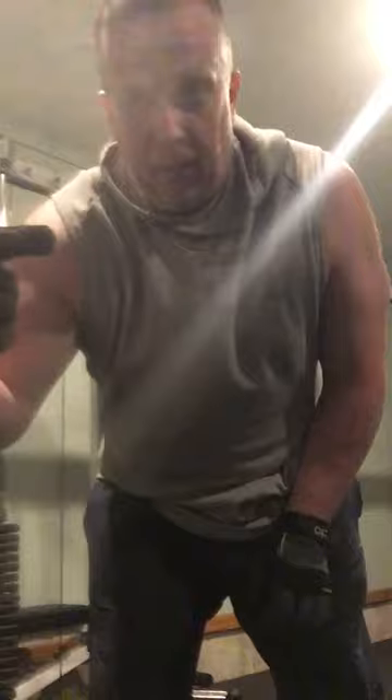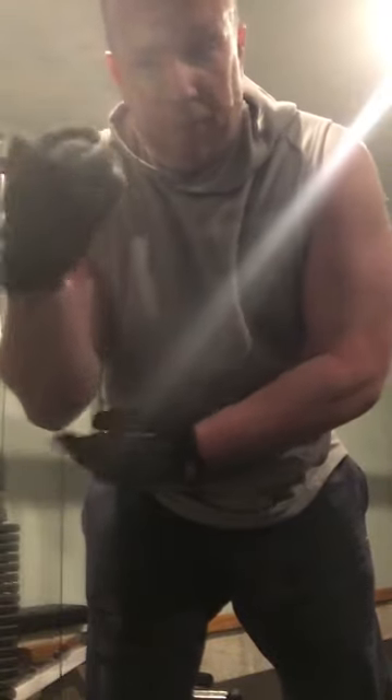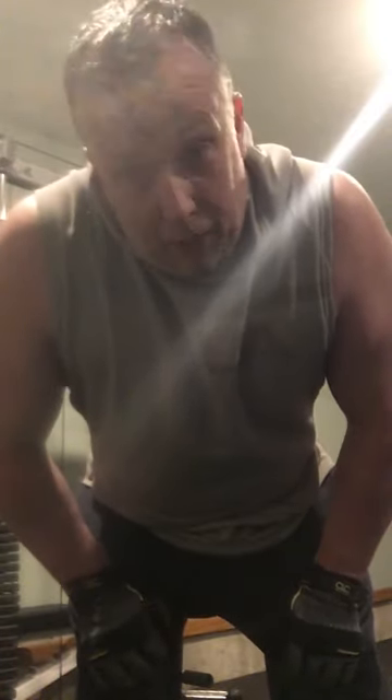Straight bar bicep curls — make sure when you're doing them, keep your shoulder blades back, elbows to the side. Almost like you can run a pin through your shoulder, so your elbow stays fixed. Pinch your shoulder blades back, because if you don't, you end up using more of your shoulder than your bicep.